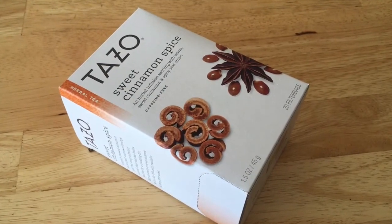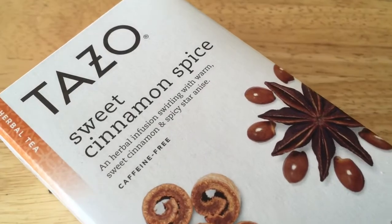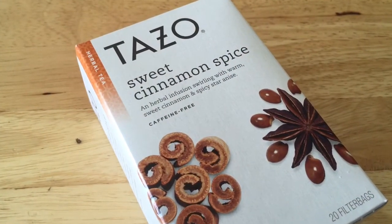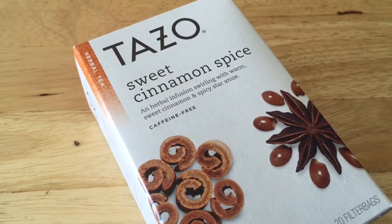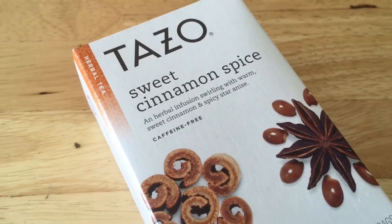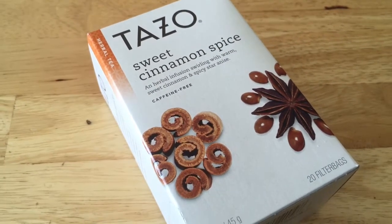The Tazo Tea was free. This is one of my favorite kinds, the sweet cinnamon spice — it's the best. Walmart had them for $3.28 and I price matched it to Sprouts which was $3. Then I had a coupon for $1 off and a rebate for $2 off making it free.